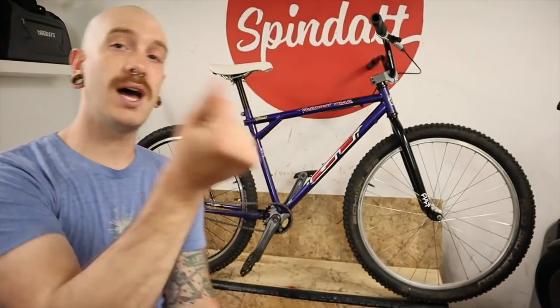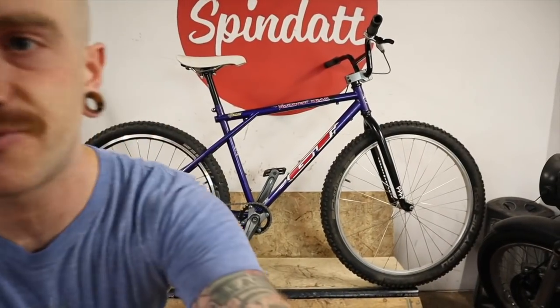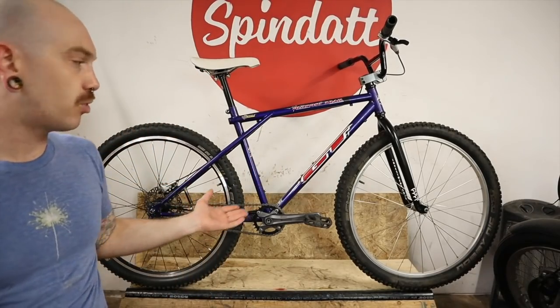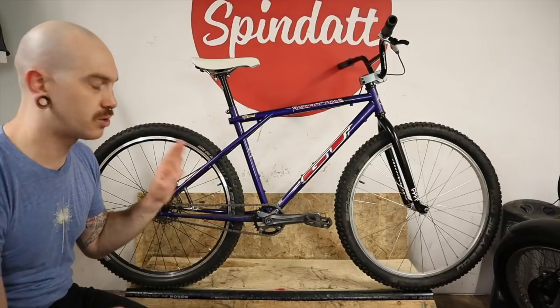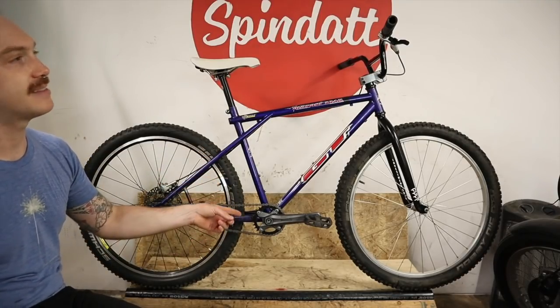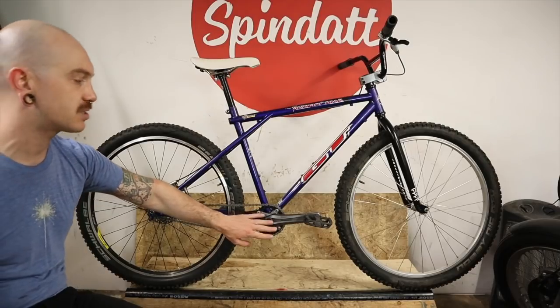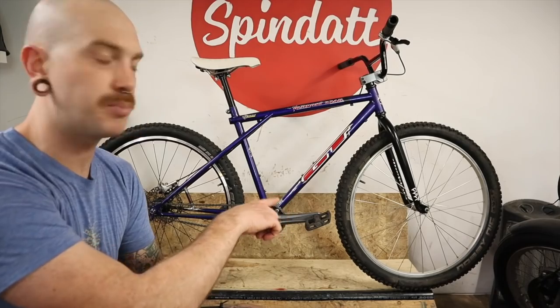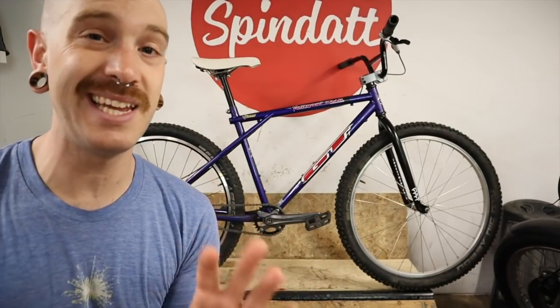So what's left to do for it to be considered done? Obviously we have it at a rideable state with the geometry I want, but I want to run a BMX crank. There's a European threaded 19mm Odyssey bottom bracket on the way for that. I think a smaller cross-country style tire — like the Panaracer Driver Pro — will go on this. And the wheels for this thing are going to be sick.